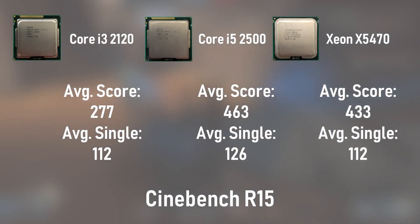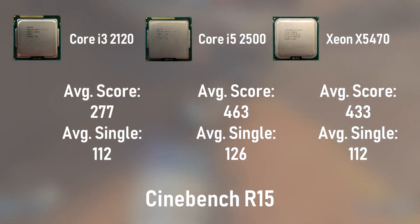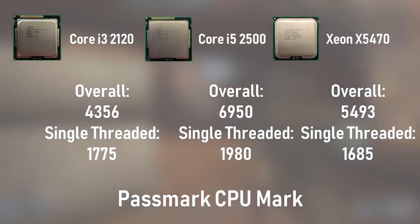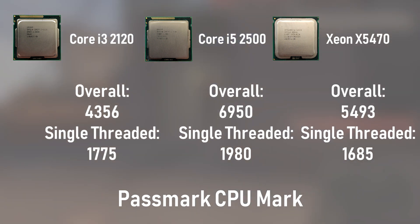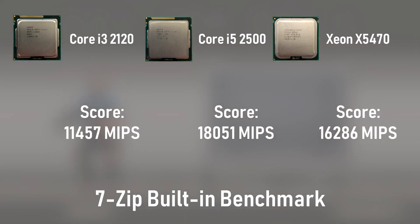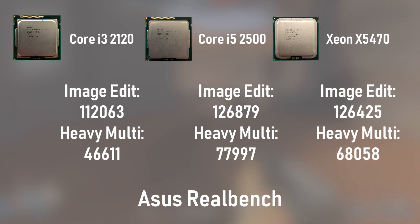First up is Cinebench R15, where the i5 wins over the i3 and Xeon in multi- and single-core scores. The Xeon and i3 earned identical single-core scores, suggesting similar gaming performance. Next up is Passmark, which has the i5 winning again in overall performance, though the i3 and Xeon trade blows with the i3 earning a better single-threaded score. In 7-zip, the lack of four true cores on the i3 hurts it in the built-in benchmark. The Xeon and the i5 take the top, with the i5 winning by just a small margin — showing that compression and decompression are heavily multi-threaded tasks. Lastly for the CPU benchmarks, we have Asus RealBench, in which the i3 loses handily to the Xeon and i5, and while the i5 only wins barely in some tests, it still comes out on top everywhere.